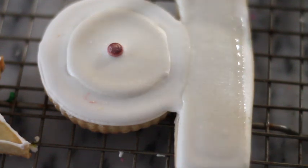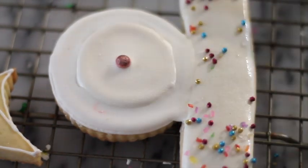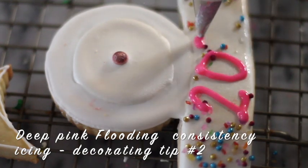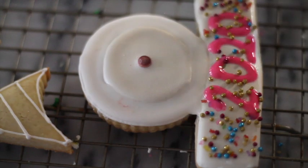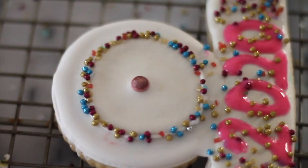I'm going to add a mix of meringue powder and water. You can see how to add sprinkles to your cookies, or you can click the link above to learn more about it. I make a mix of sprinkles. Now I am going to put the 2020.